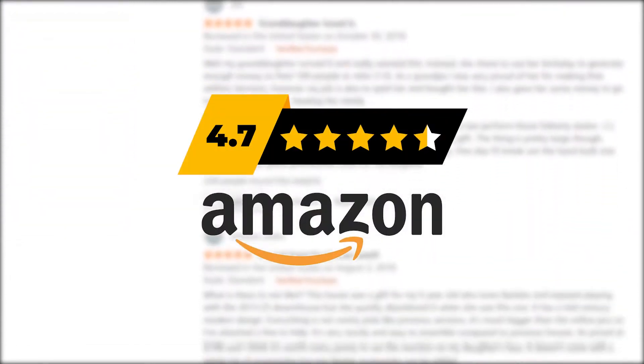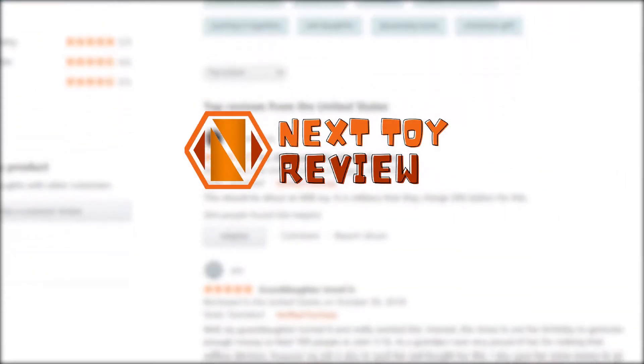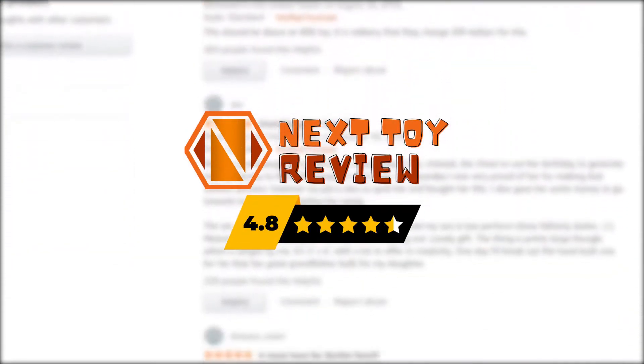Let's take a look at what people are saying about the Playmobil water tank truck. It has received an average score of 4.7 out of 5 stars on Amazon. Your child can drive it on sand and it actually has the capacity to store and transport water. We at Next Toy Review would rate this water truck 4.8 out of 5 stars. Let's look at the buyer reviews in detail.